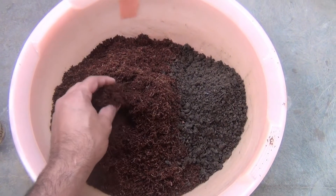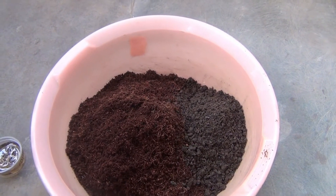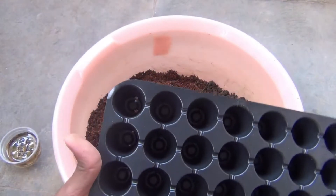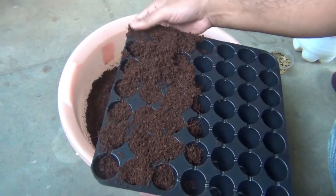For the potting soil mix I am taking 80% coco peat and 20% vermicompost. In most cases this is the same potting soil mix I use whenever I need to grow anything from seeds. Now I am filling the seedling tray with this potting soil mix.